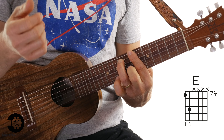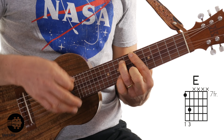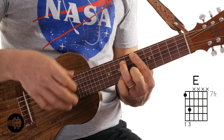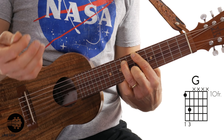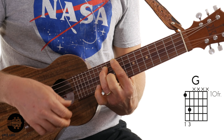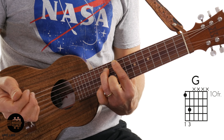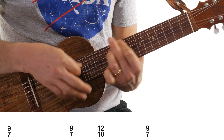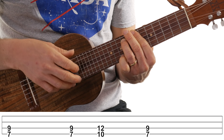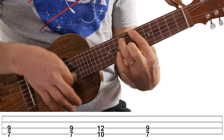All right, here we go. We got the E, and we're going to hit it twice — hit it once, let it ring out a little bit, and then hit it again. Then right after the second time, we're going to slide the shape up to the 10th fret. And that's a G power chord. And then back to the E. So the first four notes are E, E, G, E. Notice on that kind of slide up and then back to the E.